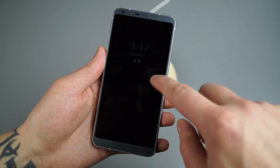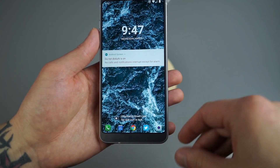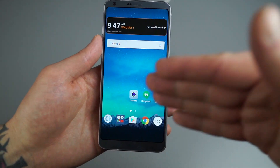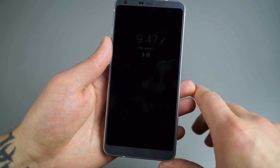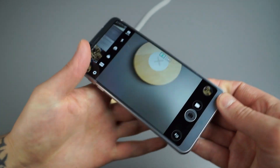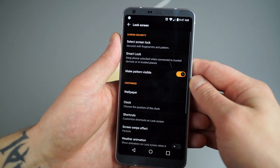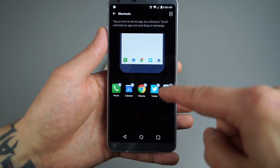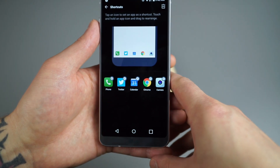Going back to the lock screen, there's knock-on action and at the bottom you have application shortcuts — I've got camera, Twitter, Chrome, calendar, and phone. LG has been doing customizable lock screen shortcuts for years. To customize them, dive into Settings, then Lock Screen, then under Customize you've got Shortcuts. All the icons are customizable — you can put any app you want, and long press to adjust their order. Just swipe up on a shortcut to unlock and launch that app directly.